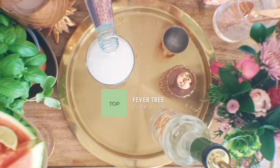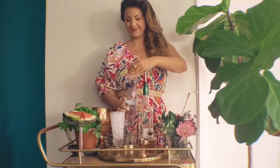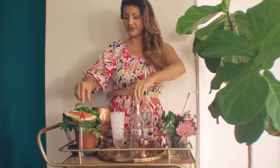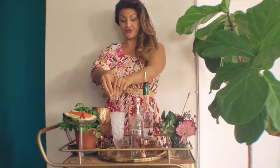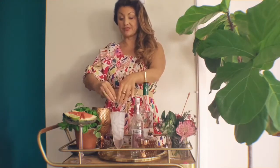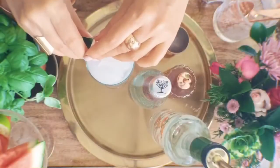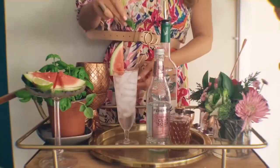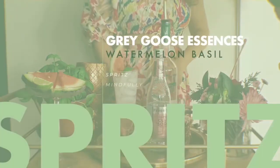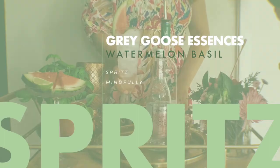This is a nice fresh take on your regular Grey Goose and soda, and we're going to add some fresh lime to this, but you can go ahead and do whatever you'd like in terms of garnishes. I'm going to use a nice slice of watermelon and some delicious basil here. Garnish it right there, and there you have it — your Grey Goose Essences Watermelon and Basil and Soda.